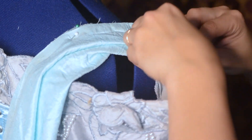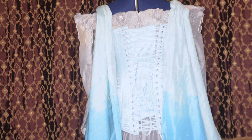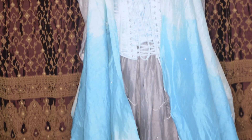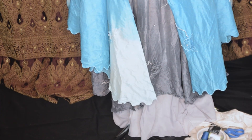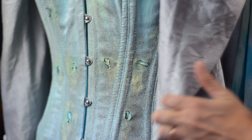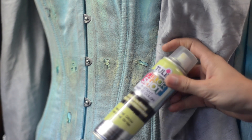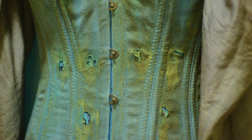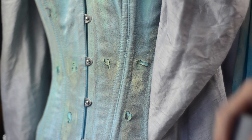I took the scraps from the train, dyed them, and sewed them onto the straps of the dress. I left the bottom tattered. After taking a fine grain sandpaper to dull up the corset, I burned holes into the fabric. I used Tulip Glow Fabric Spray to give it an eerie, ghosty look in the dark — also because making things glow is just rad. To make the holes pop more, I took a black Sharpie and colored in the burned edges of the holes.